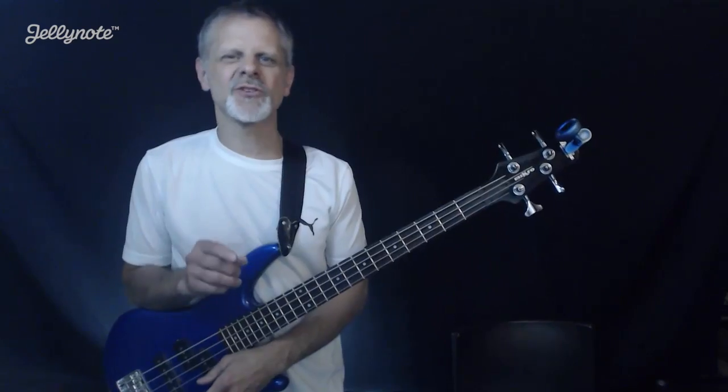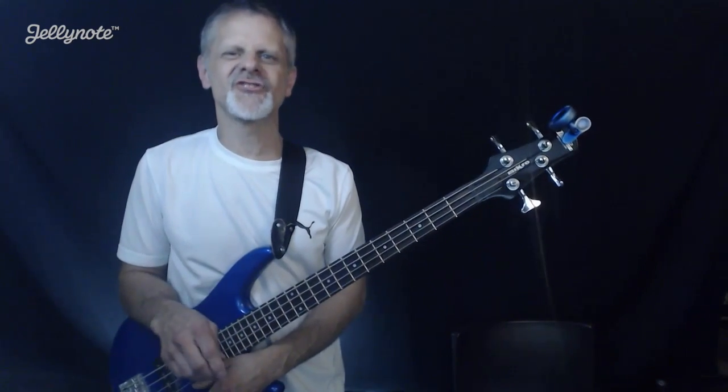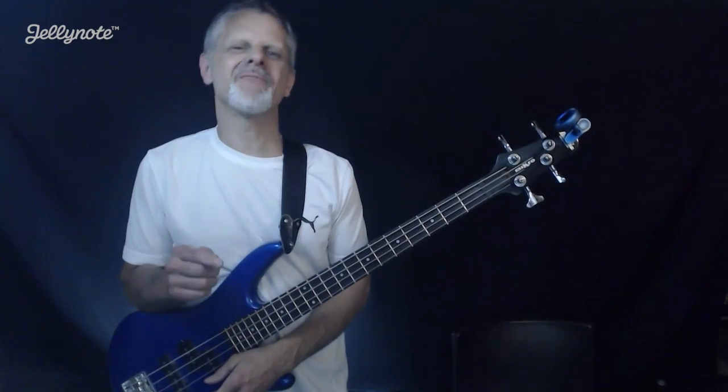Hey guys, Mike Brandon Stein with the Worship Bass Workshop doing another tutorial for Jelly Note. Today we're going way back with Twist and Shout by the Beatles.